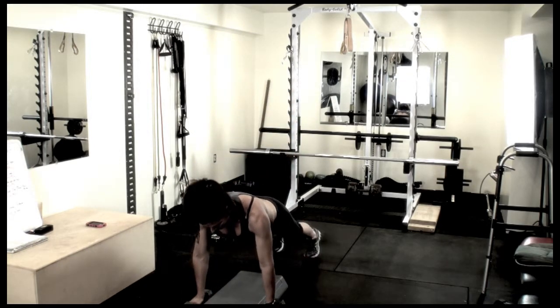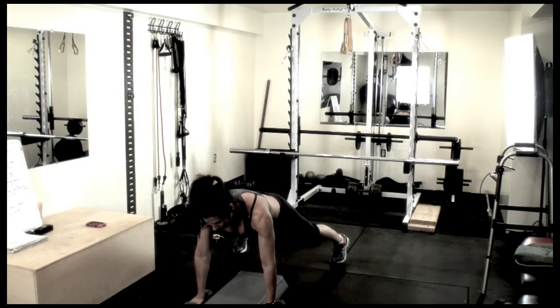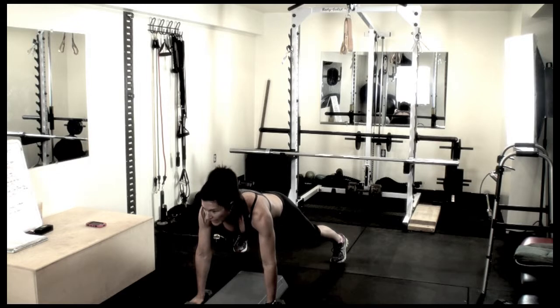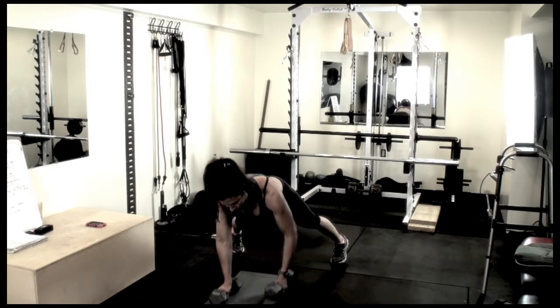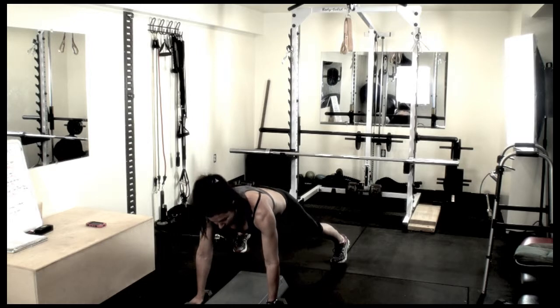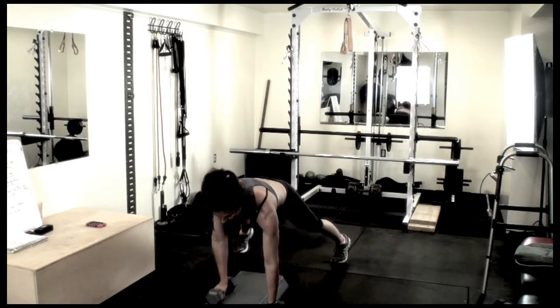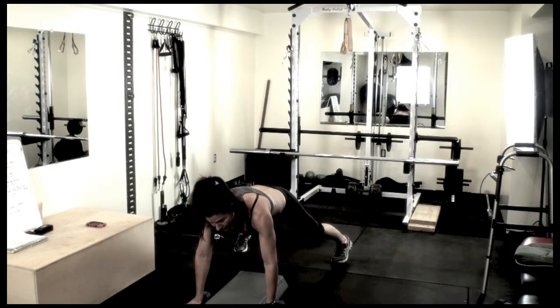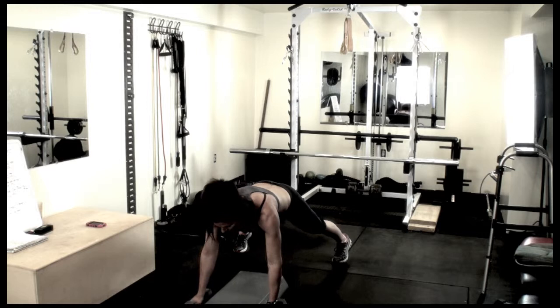Get in the plank position. I like to use a very wide stance. You're going to try not to turn your body while doing this — it's going to be working the core and your back at the same time. Step up with the dumbbell, row, back down. Step up with the opposite arm, row. Just alternating, while trying to maintain your body centered, not twisting and turning. It's going to really engage your core.